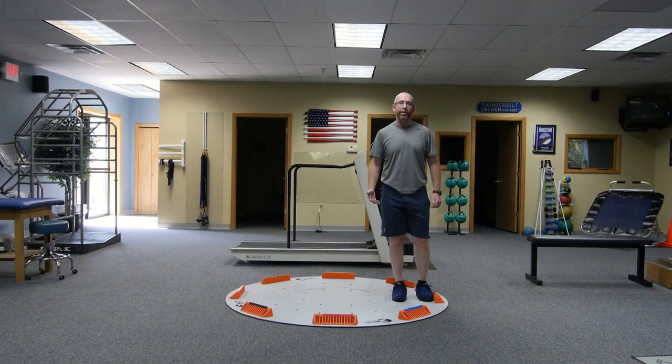Hi everybody, Dave with 3xLive with this week's tip of the week. I just wanted to demonstrate what's become one of my favorite exercises on the 3xLive, which is the moving lunge.